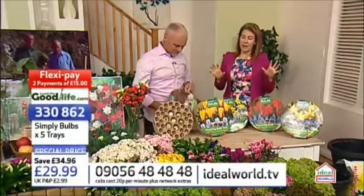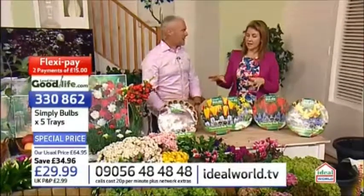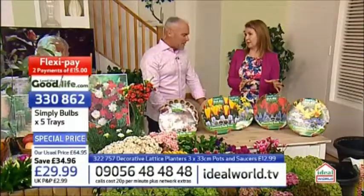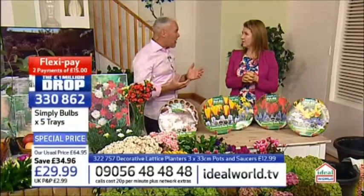They were so hugely popular. You don't just have to put these into pots. You could take these to an area of your garden where you'd like that display come spring, anywhere, and put them into the ground. I mean, they're for beds, they're for borders — they are for pots as well.